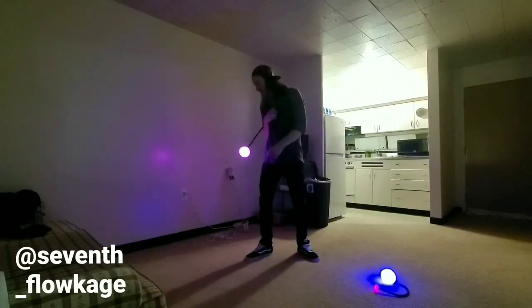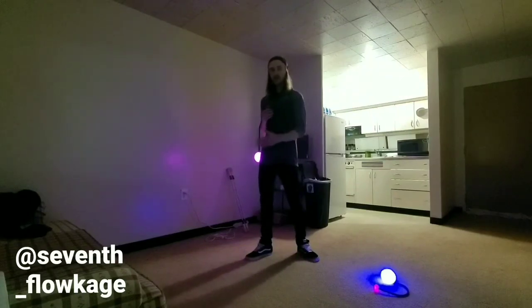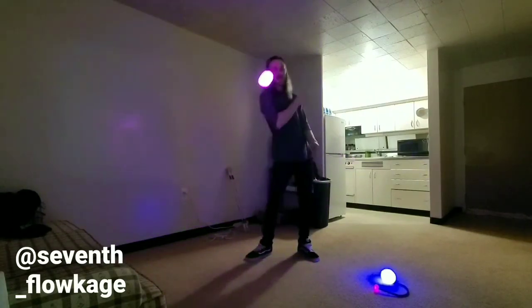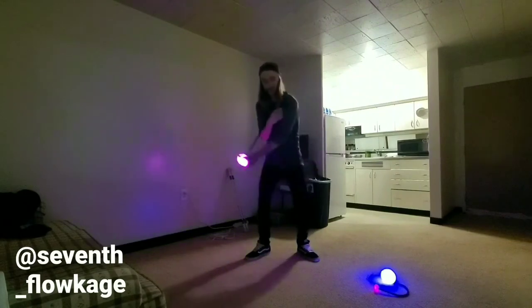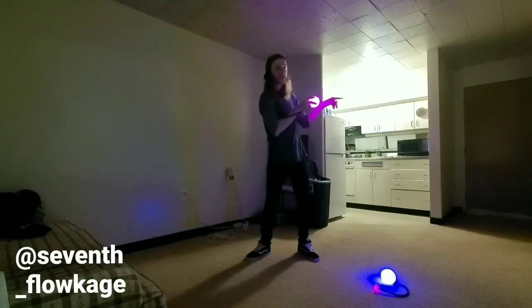When we catch it with our elbow you're gonna want to catch it kind of behind you, so it's like behind that wall plane. Once you have it caught like that, you're going to swing it down past your feet in front of you and over to your left side.